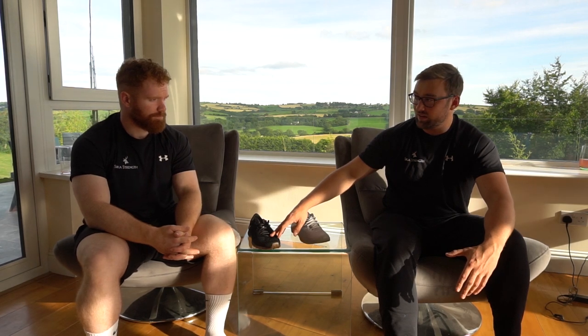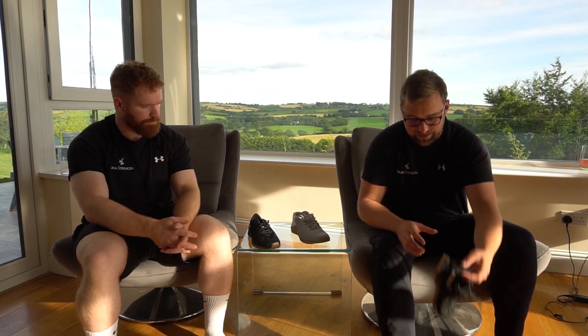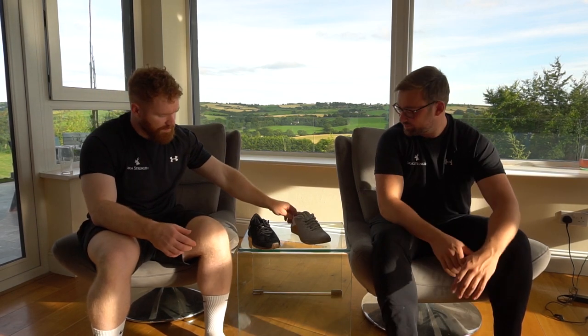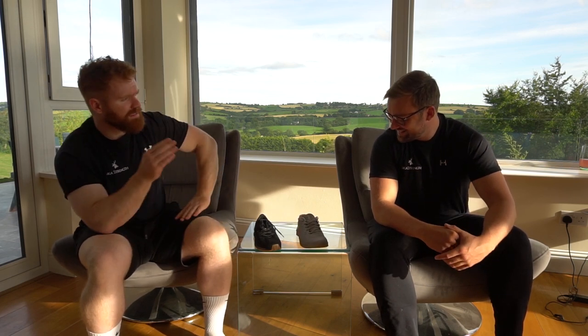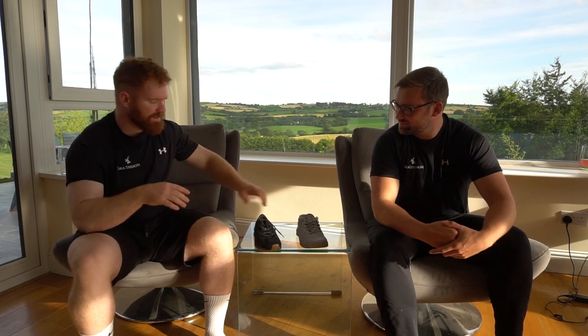The Metcons will give you plantar fasciitis. If you try and run in them doing your 5ks, within a week you'll be in trouble. I hit a stone in these last week straight into my heel - you know all about it. In terms of lightness, the Inov8s always win being a minimalist shoe. They feel phenomenal. The Metcons are a bit chunky - they're definitely a heavier feeling shoe on your foot.